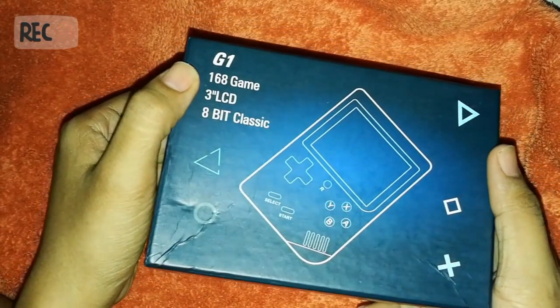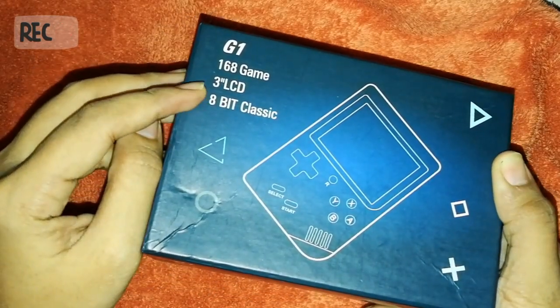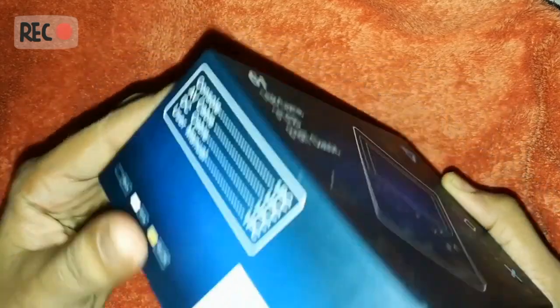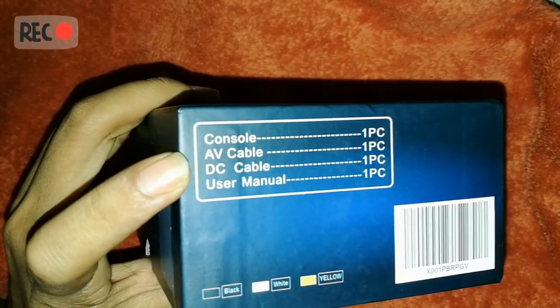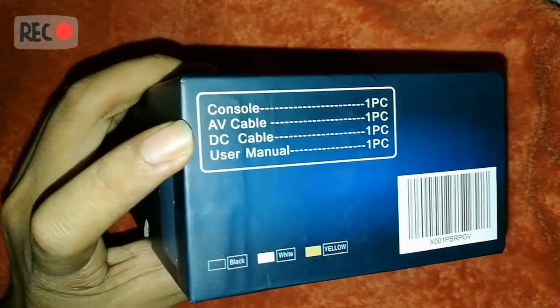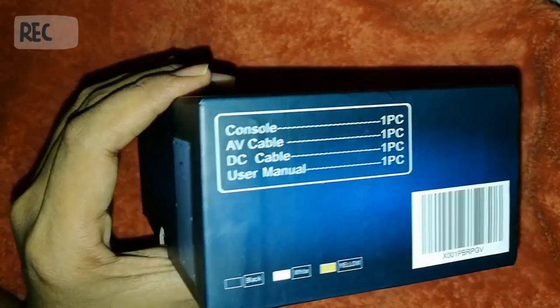This is called a G1. It has 168 games, a three-inch LCD, 8-bit classic. It includes one piece console, AV cable, DC cable, and user manual. I don't know what AV or DC cable means but we'll try to find out later.